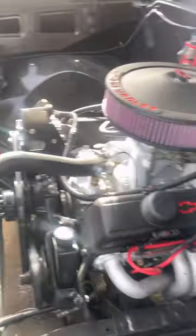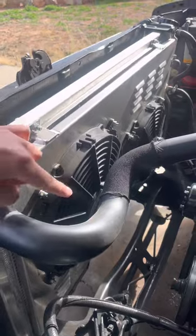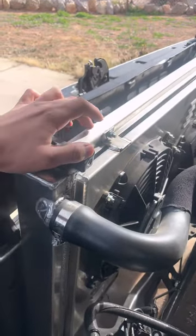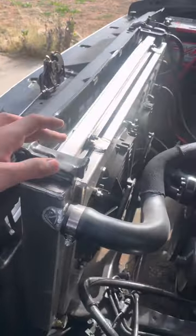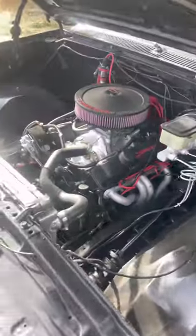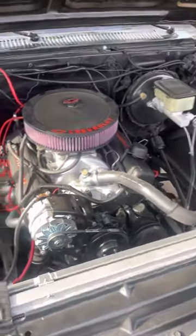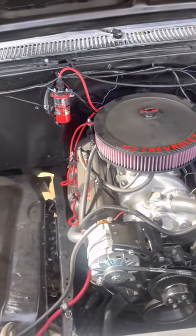Along with adding the 350, I also added electric fans — double electric fans — with a three-core radiator. It keeps the engine cool. I read my degrees in Celsius and it keeps it under 100 degrees Celsius, which is pretty good.